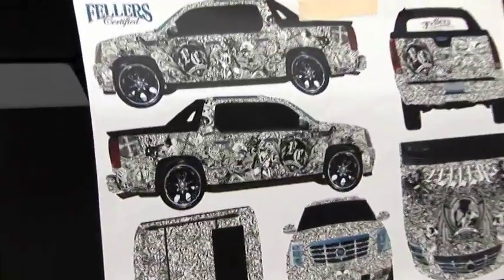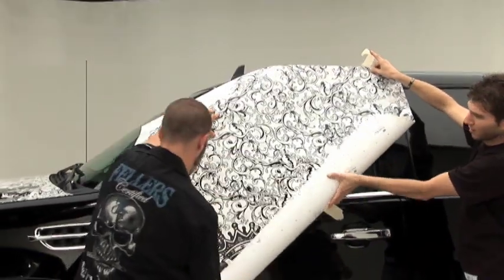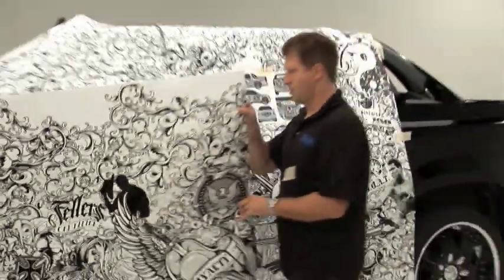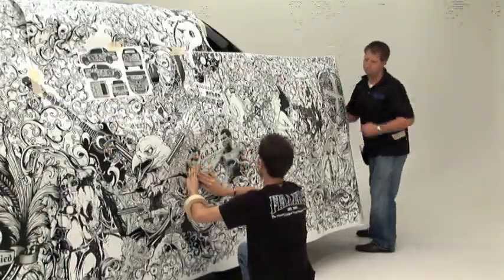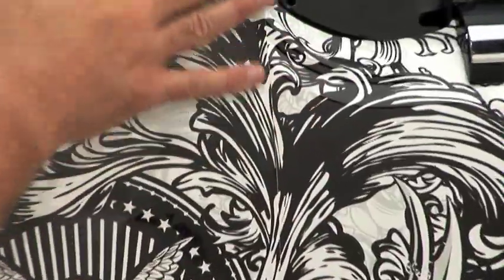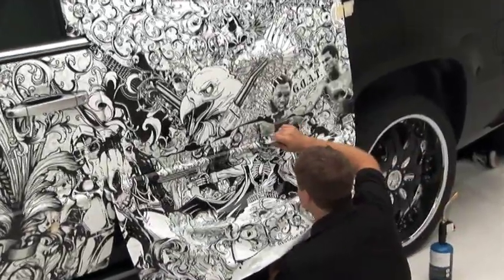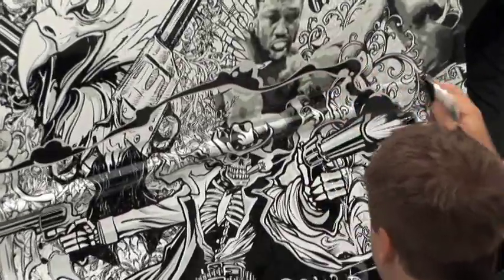We have cleaned and prepped this vehicle and now we're ready to install the vinyl. After creating a layout map, your Fellers certified wrap provider will start installation by first taping up panels and registering them on the vehicle. When the taped-up panels look right, the backing is peeled away and the process of squeegeeing down the vinyl begins. Seams are less noticeable if you have a busy design. However, you can also eliminate seams by creating printed panels to fit each panel of a vehicle — for example, separate panels for fenders, doors, and hoods.